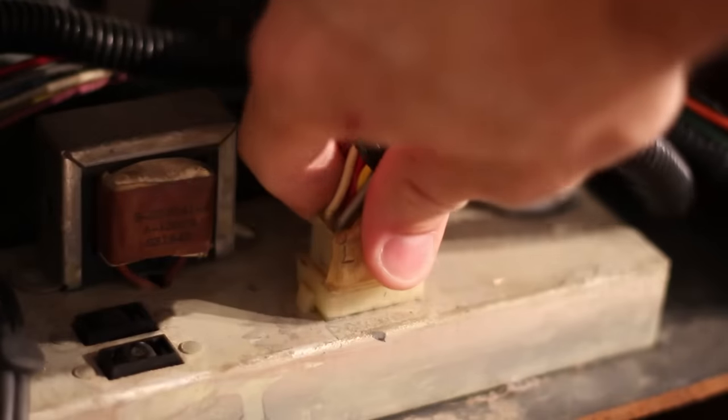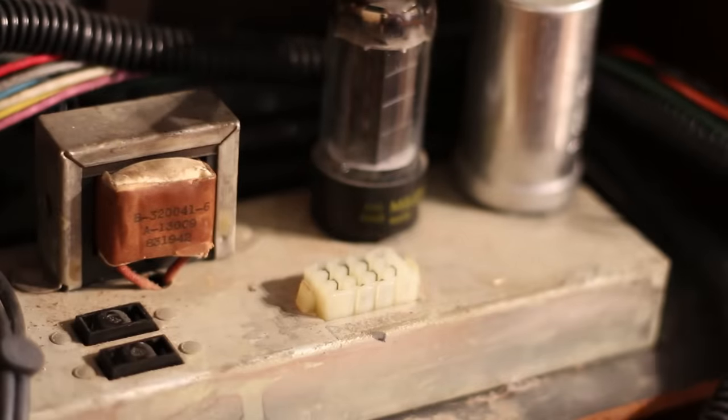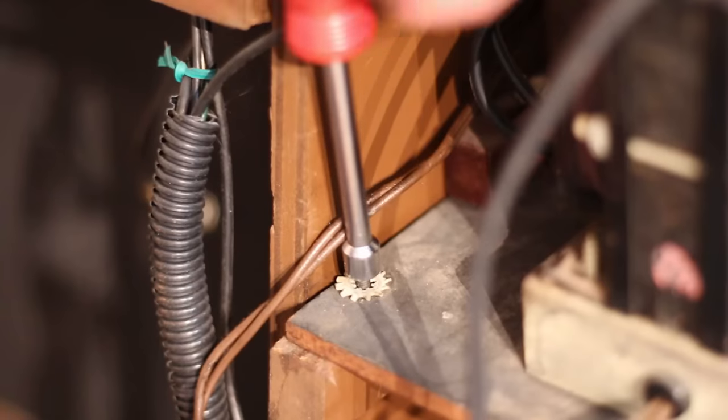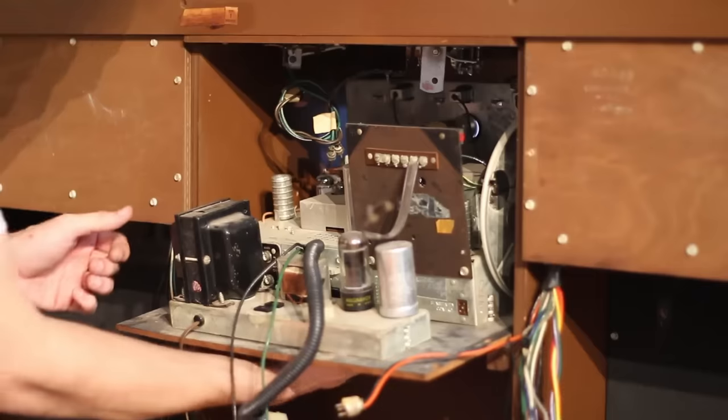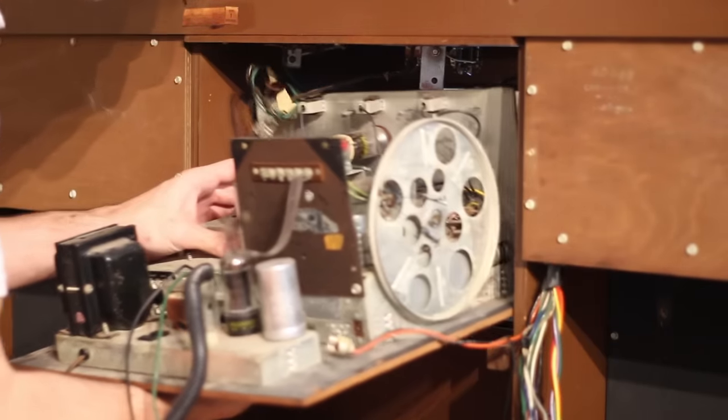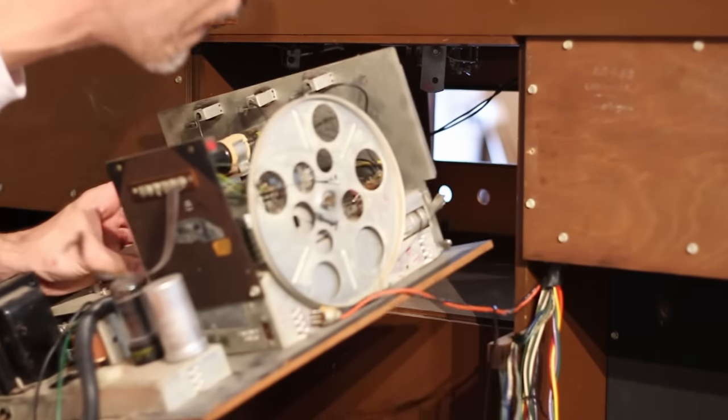Finally let's get the main stereo unit out, starting with unplugging it from the power supply. Then there are four wood screws that go straight into the wood holding it in place. These longer ones in the back actually hold little jam posts that keep it located nice and up front. With all of that removed the whole unit slides out the back on a large sled.